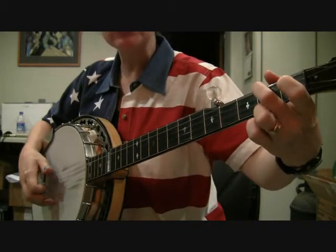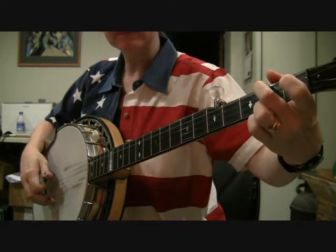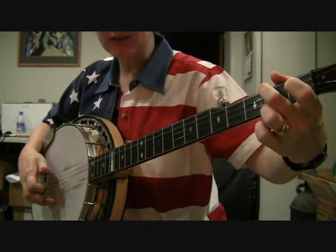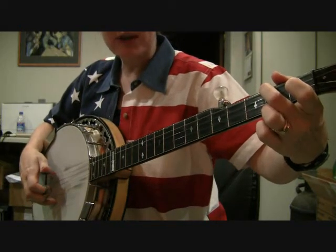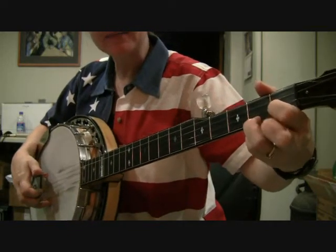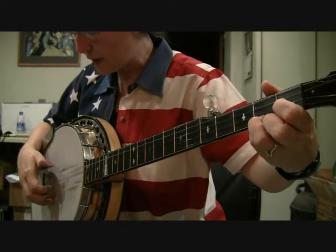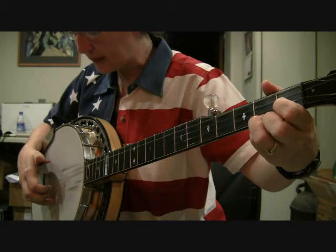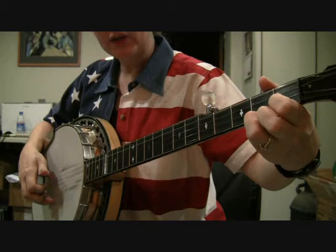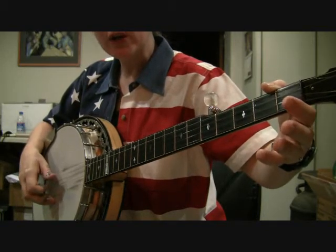You'll just do it twice this time. Now this last half is going to be just like the end of Banjo in the Hollow. You'll go to your C chord — notice this finger's already in the right spot. So we go to the C chord, doing a forward roll: five, two, one, five — that's thumb, index, middle, thumb. Then you're going to a backwards roll open: one, two, three, one.